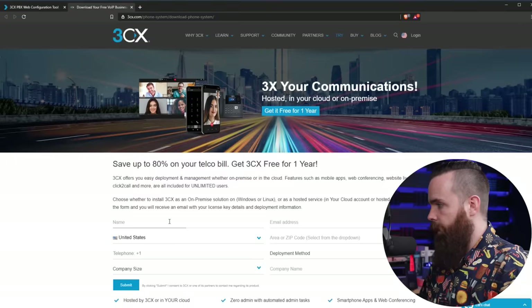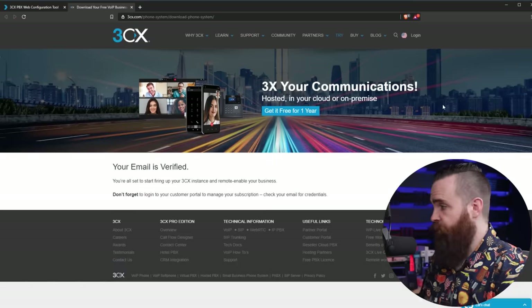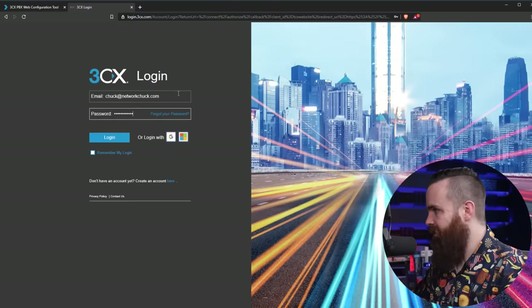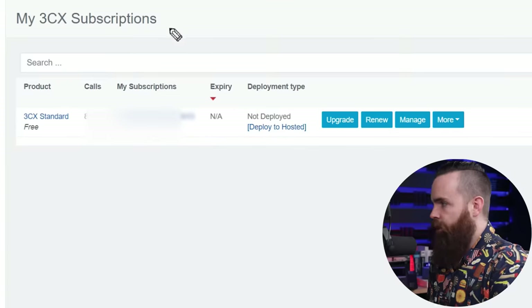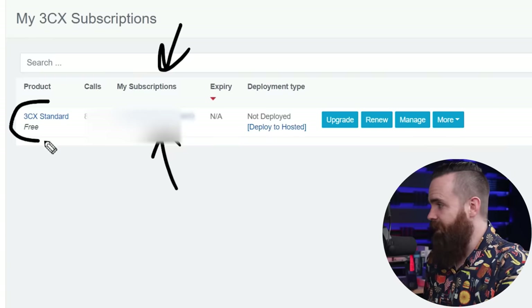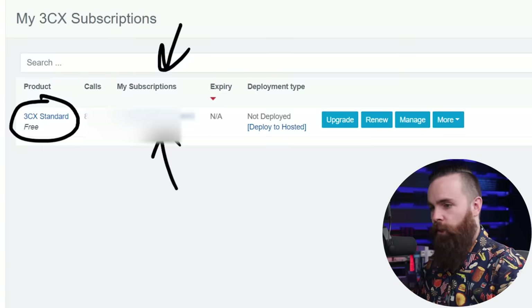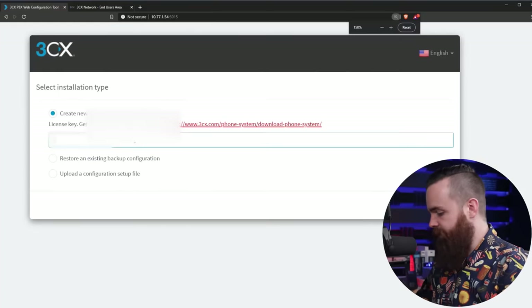Click on that link, enter your information to get signed up, then go check your email — they'll have all the stuff you need right there. Once your email is verified, log in with the username and password they sent. Go to Support at the top, click on Customer Portal, and under My Subscriptions you'll have your license key. Mine's blurred out, but note it is a 3CX Standard Free license. Copy that and paste it into the Raspberry Pi 3CX phone system setup.